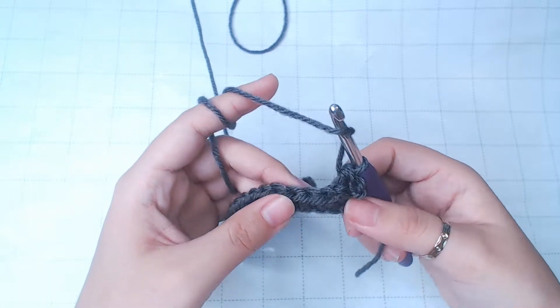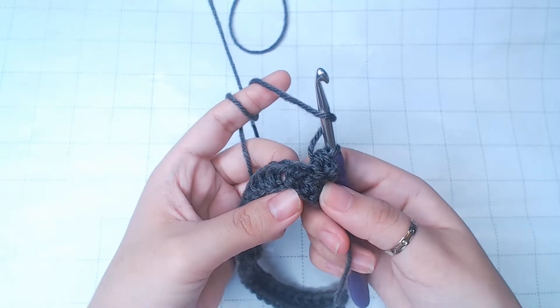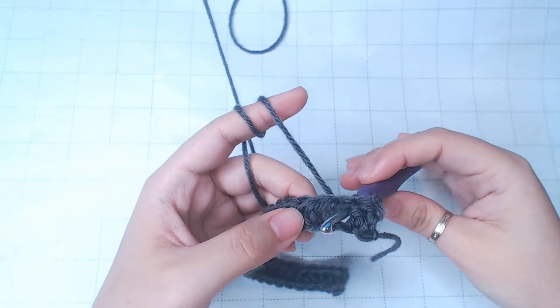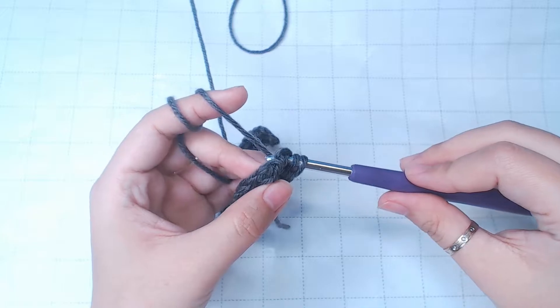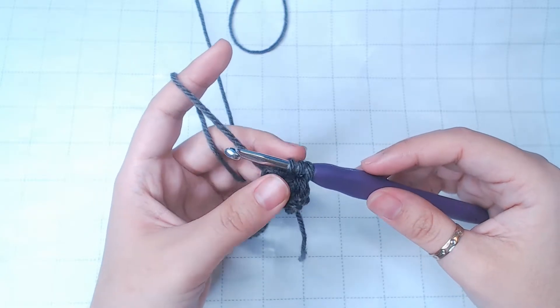We've worked a half double crochet around the second stitch. Now we're gonna work around the third one. So insert from the back around the stitch. Yarn over, pull through. And then finish this half double crochet.